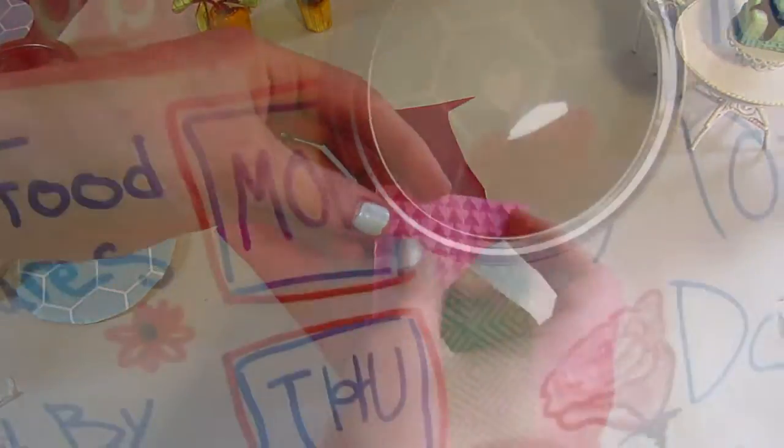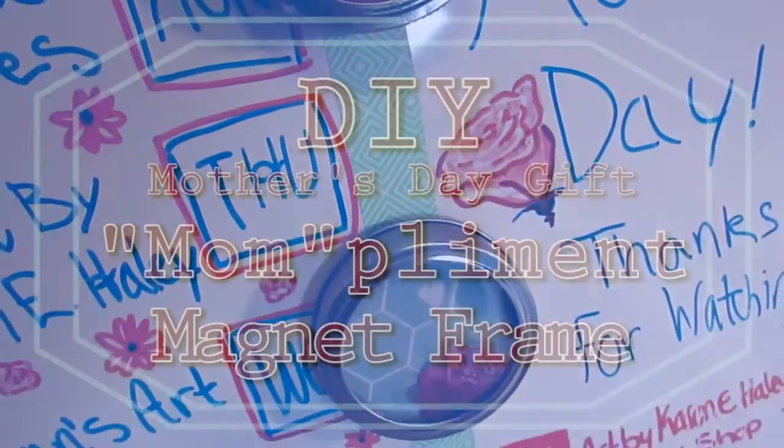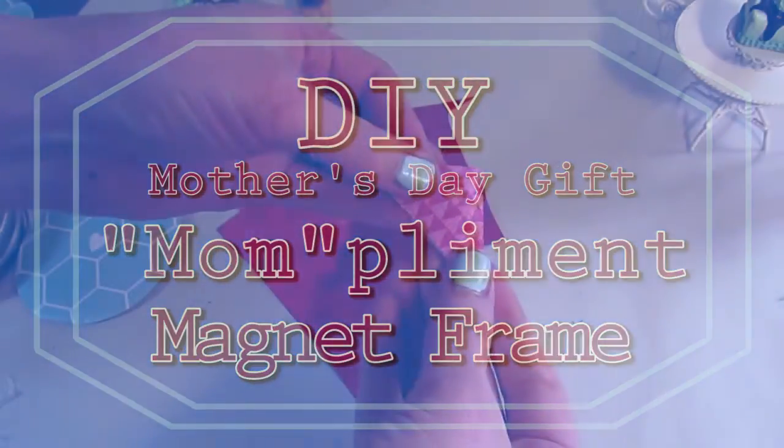Oh my gosh, I just thought of a really cute name for this project: momplement magnet frame. So cute!